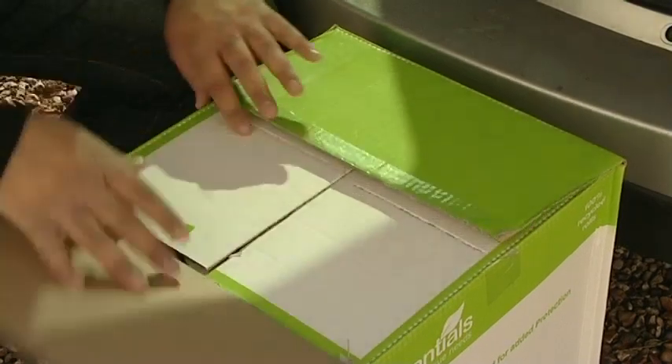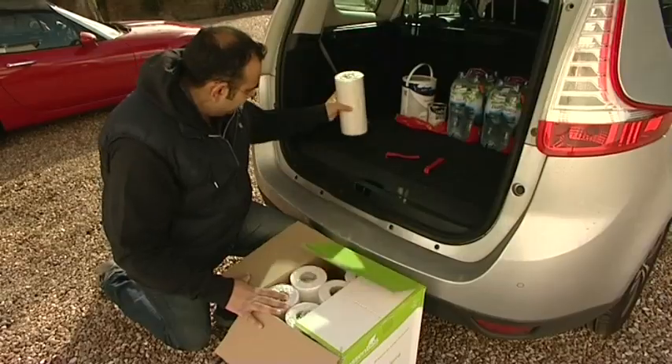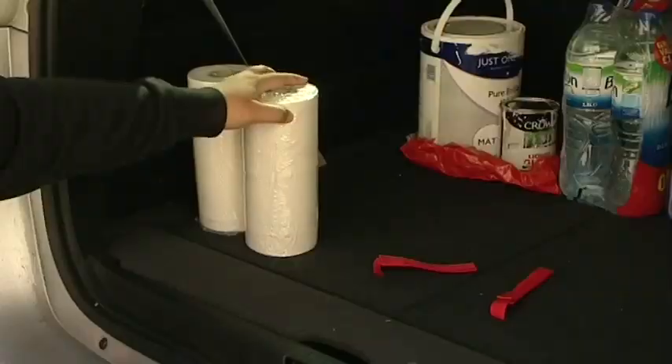If it's convenient, why not break the heavy load down into smaller parts? You'll use less energy and create less stress on your muscles.